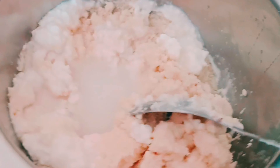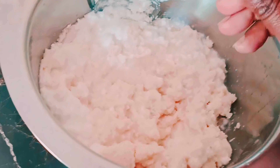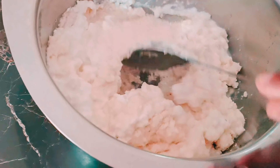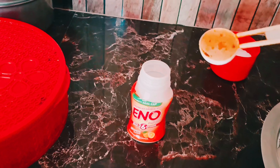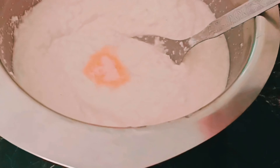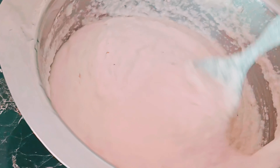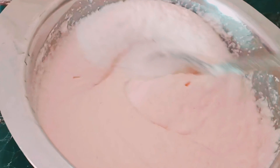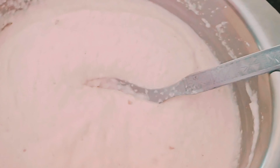We will mix it well. I will mix it well for half an hour or 15 minutes so the soji is properly soaked.